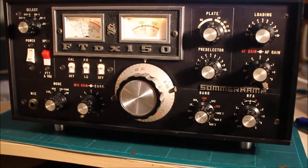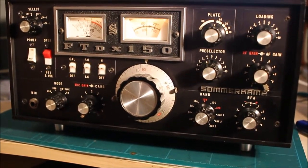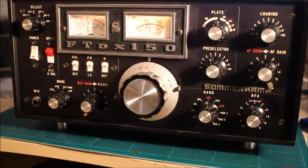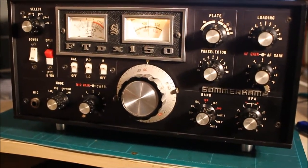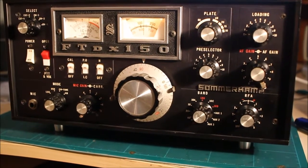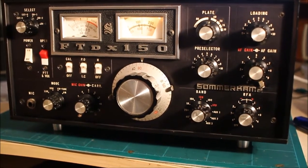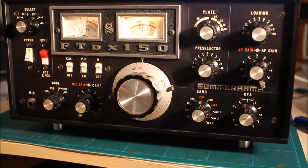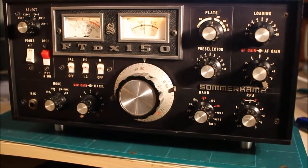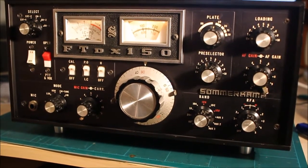The FTDX-100 was made about 1968-69. These were the first sort of proper mass-produced hybrid radios — all transistor front end and pre-driver, and then three valves, like the FT-101s. The FT-101 that came out in 1970 was the radio that came straight after this one.